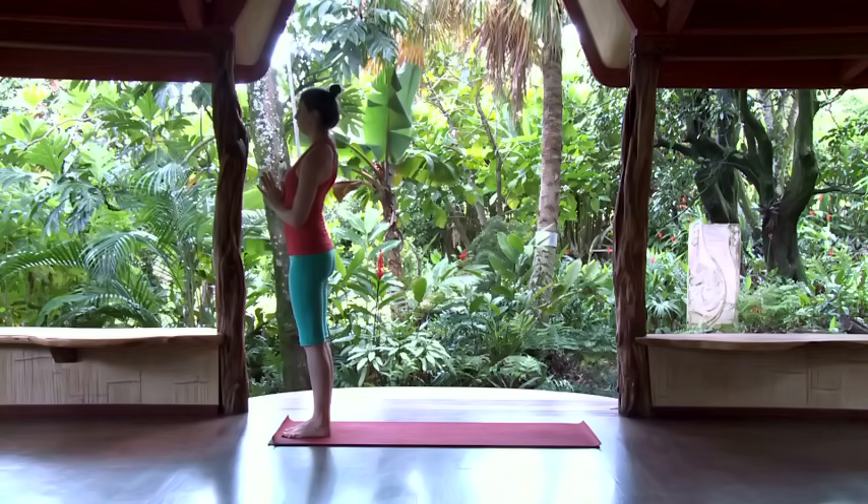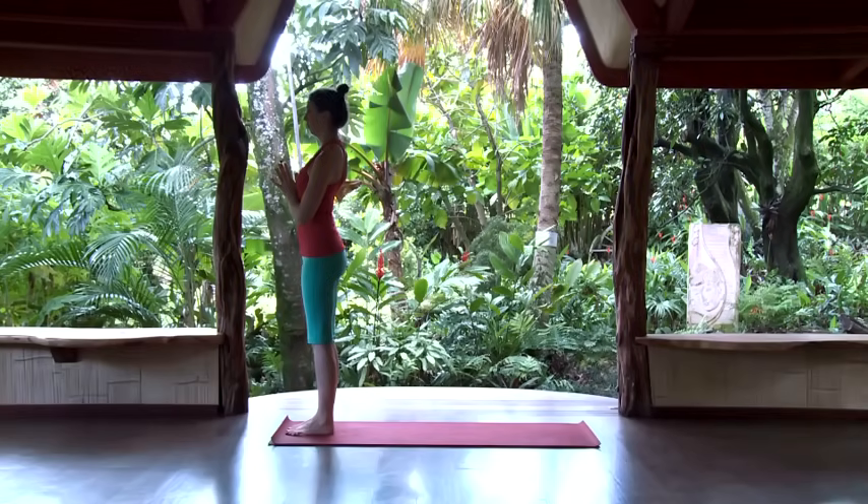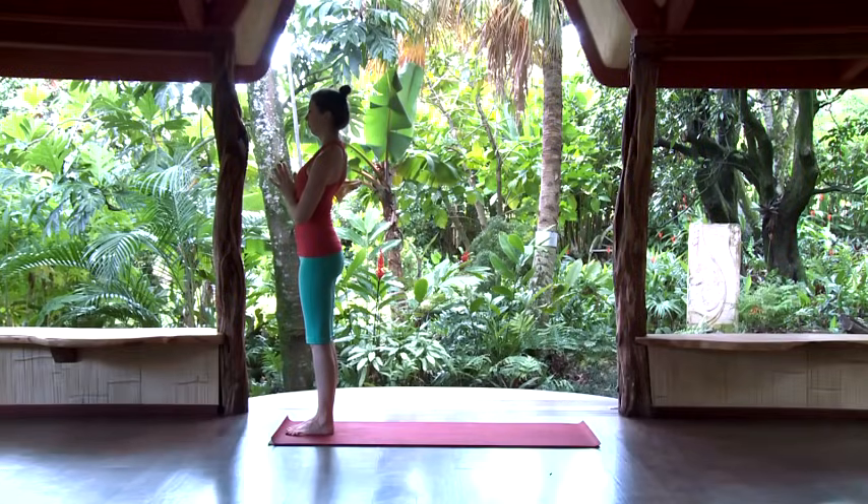We'll take this first cycle of sun salutation to break everything down and take more time in each of the poses. Bring the hands to prayer at the center of the chest and start with an exhale to empty the lungs.